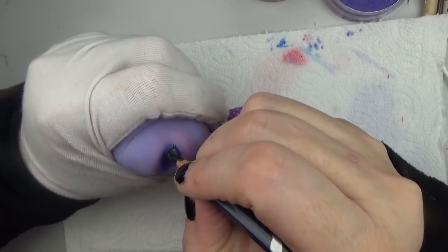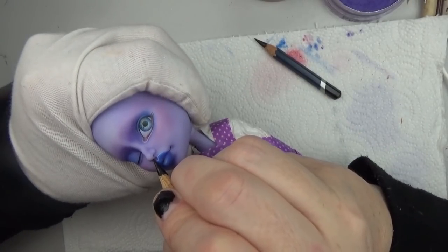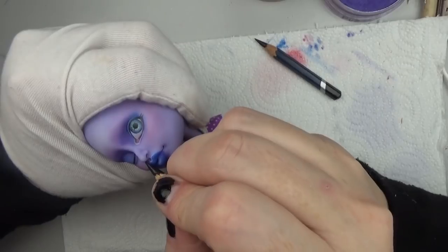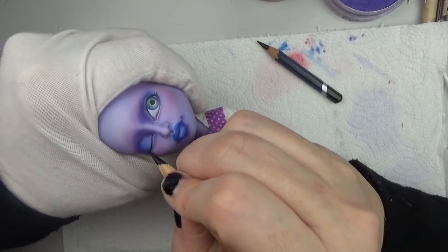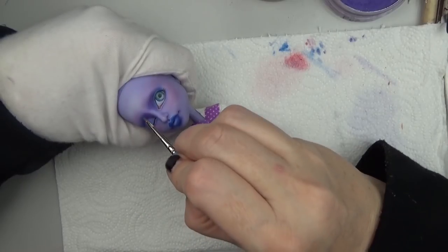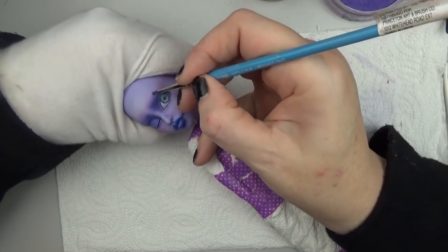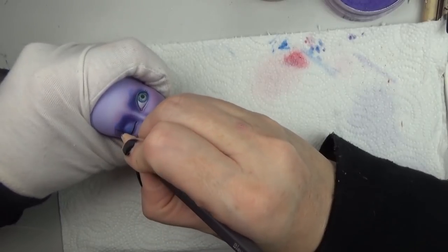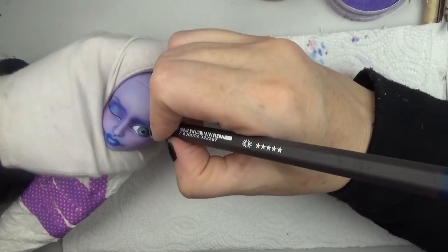So now I'm just darkening up the line work. I'm just having fun with the face-up here - I really enjoy these dolls that allow me to be artistic and create my own creation. It gives me a little bit of a break from commissions and the celebrity dolls and things I usually have to do. I enjoy those too but this just gives me a nice artistic creative release.